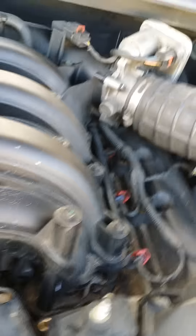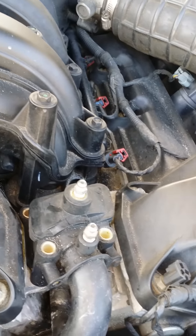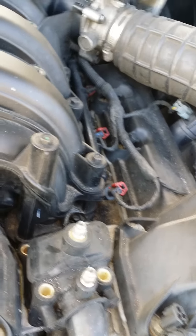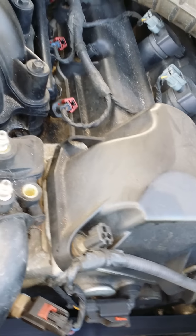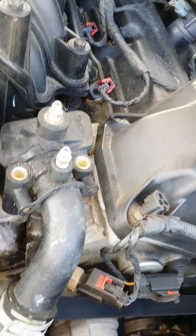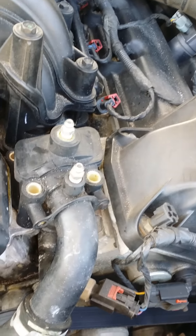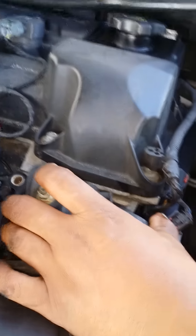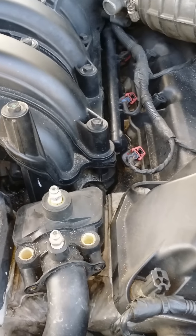I don't know what size that one there is. This is a 5/16. But the one that goes to that little bolt there, what size is that? The one that goes to that little bolt is a 9/32. Take all those little bolts there. Once you take those little bolts out, put those on the side.